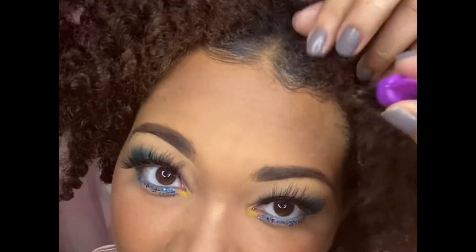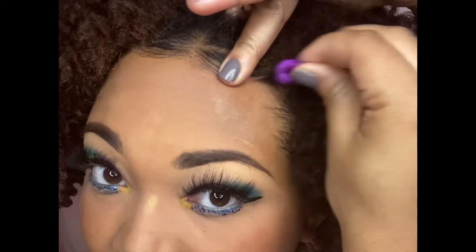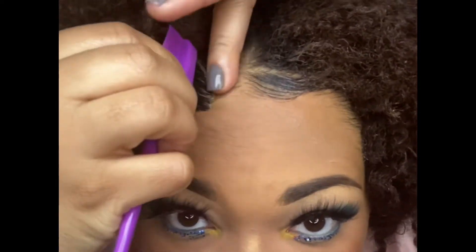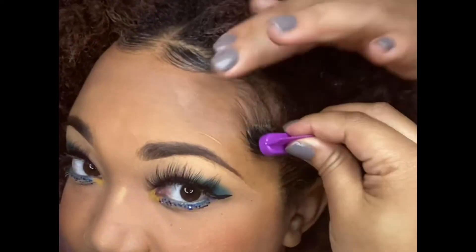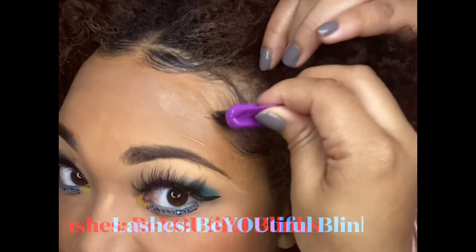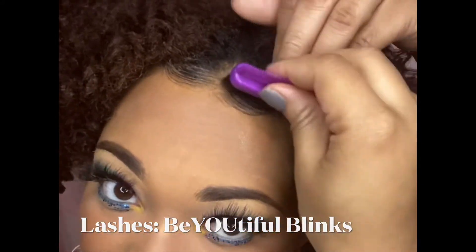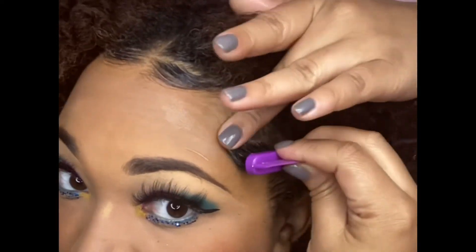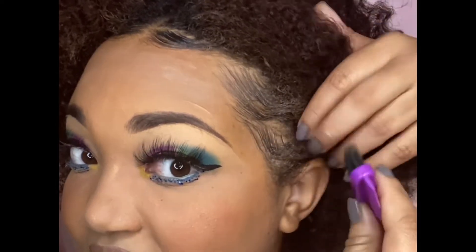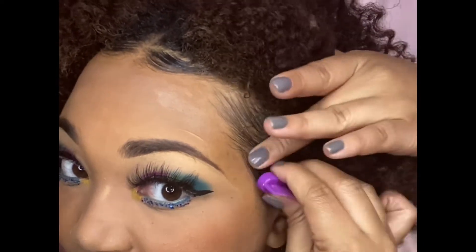Just a little tidbit — I don't know if y'all have noticed, but I don't like using combs. I'm not a fan of combs. I use my fingers as much as I can in the detangling and twisting process. When you use your fingers, you can feel the resistance more — you know how hard you're pulling on your hair, and your hair is probably less prone to breakage and damage when using fingers versus a comb.